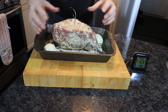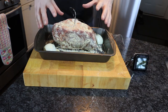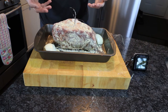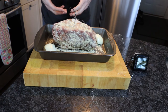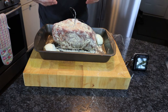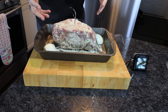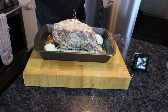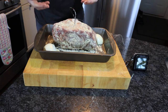This beef has been allowed to come up to room temperature before we put it in the oven. If you put it in cold, it takes longer to cook and you end up cooking the outside while the inside is still cold. Also, if the meat is cold when you put it into a hot oven, the muscle contracts and it can become a little bit tough. So always get it out of the fridge for a couple of hours before putting it in the oven — it'll cook more evenly and retain more of its moisture.